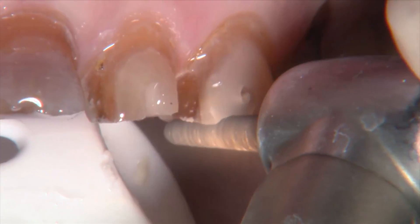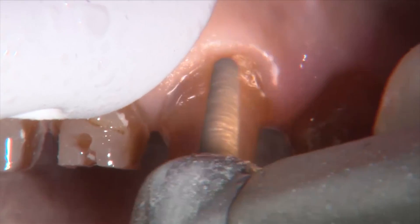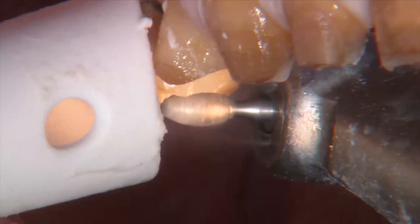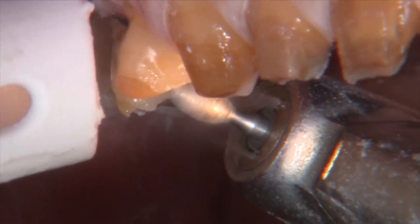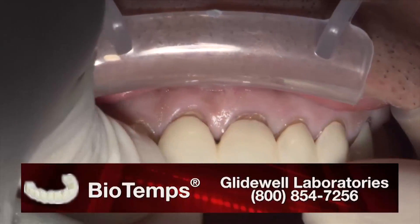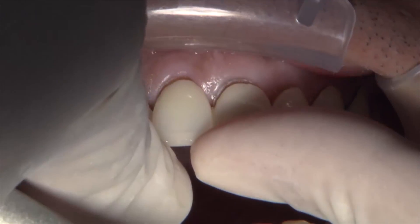Look at how the enamel is still translucent and the dentin is where all the tetracycline staining takes place — it's not in the enamel itself. So when we used to try these cases with veneers, the more we prepped into the enamel to try to give us a thicker veneer, the more the color of the dentin showed through. It was a vicious cycle — prepping into the tooth, noticing it's getting darker, needing a thicker veneer. We've had patients where we tried that before and it really didn't work.